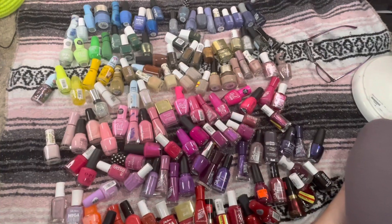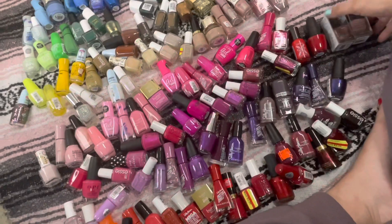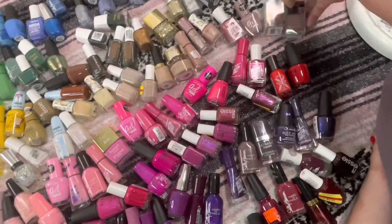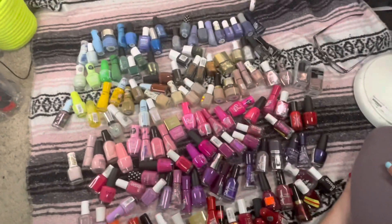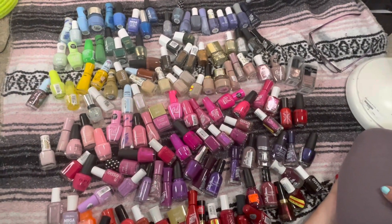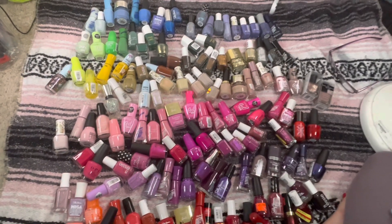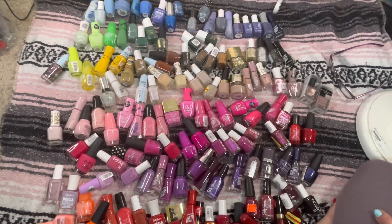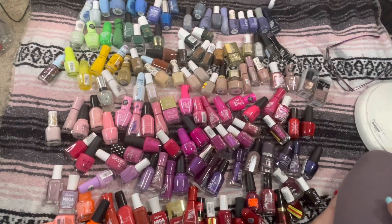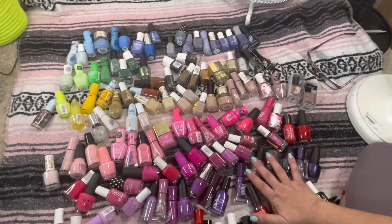I can't imagine some of the people that I watch on YouTube that have hundreds and hundreds of nail polishes. I don't even know how many I have here — I should probably count them all — but this doesn't include any of my indie polishes. Let me go ahead and add the two red ones that are new, and these two Deborah Lipman ones. So that's all of my big polishes. I still have a small selection of minis, but let's get into this de-stash.